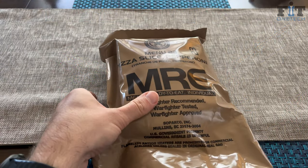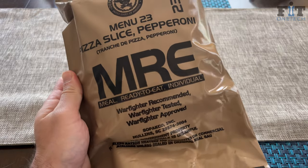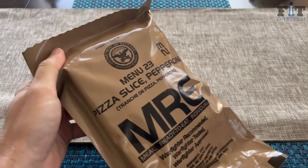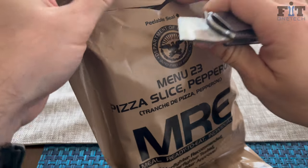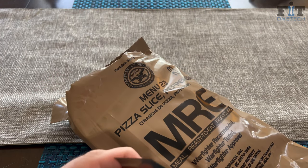All right, so we have Menu 23, the pizza slice pepperoni — MRE, meals ready to eat. We'll go ahead and cut this open and get into it.